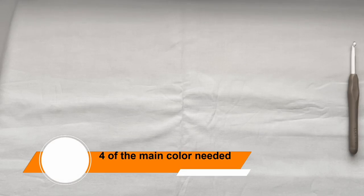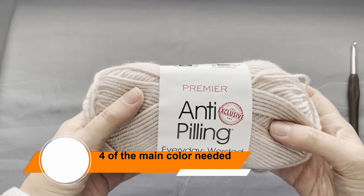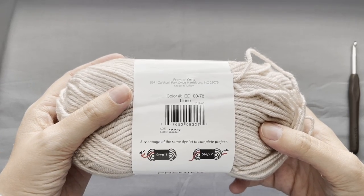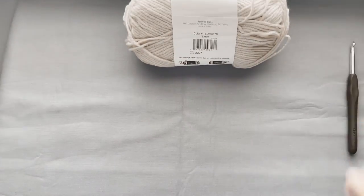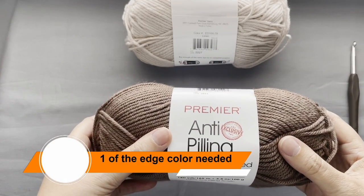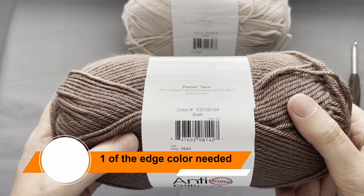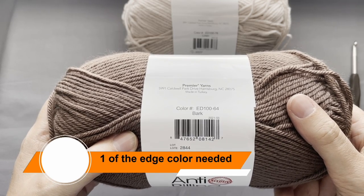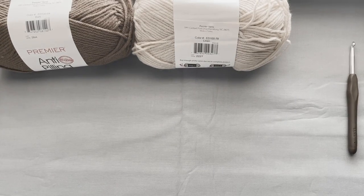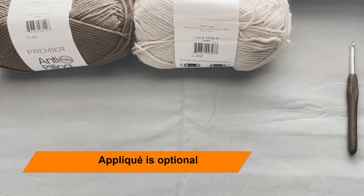For the main body of the blanket, I used three full balls and a little of a fourth ball of my main color. I only needed one ball of my border color. This will depend on your choice of yarn and the yardage that specific yarn has. My yarn has around 180 yards or 165 meters per ball. One other option for this blanket is to have a crochet applique. I bought the pattern for this applique on Etsy, and I will show you how to attach it to your blanket.